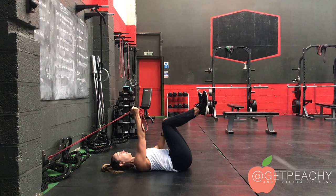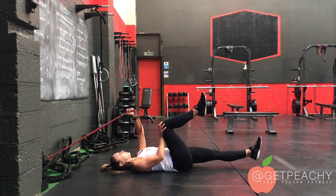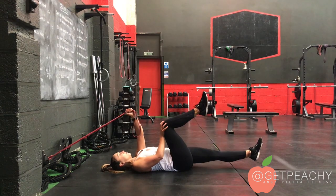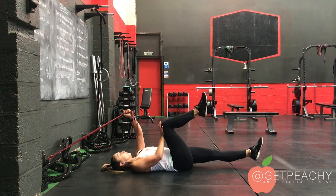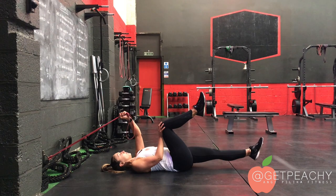I'll take you to normal time now. I've flipped sides so you can see where my hand is placed. I'm trying to keep my knee at 90 degrees, but I can feel my back slightly lift, so I've just brought it in just a tiny bit. And as you can see, I'm really pushing hard into my hand and knee.